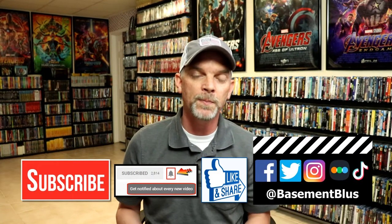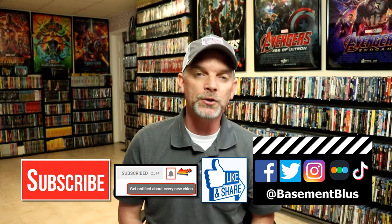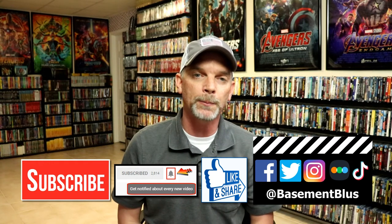Please leave me a comment below. Let me know what you think about the movie Unforgiven, and also let me know what you think about this particular Steelbook release. I really do enjoy reading your comments. If you like what you saw here today, please give it a thumbs up and share the video. If you haven't subscribed to my channel, I would really appreciate it if you would subscribe. If you do subscribe, please remember to hit that notification bell so that you can be notified every time I upload a new video.